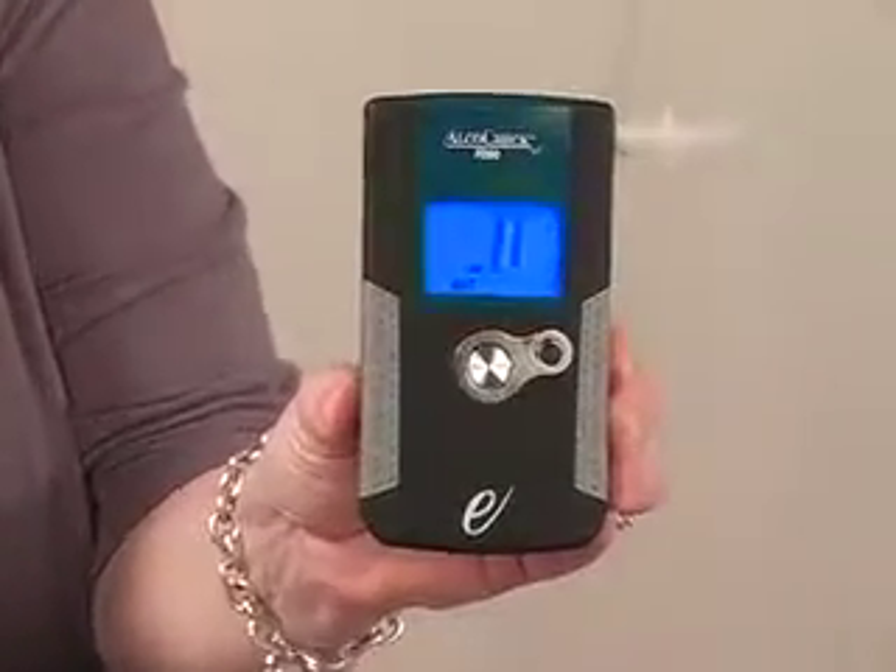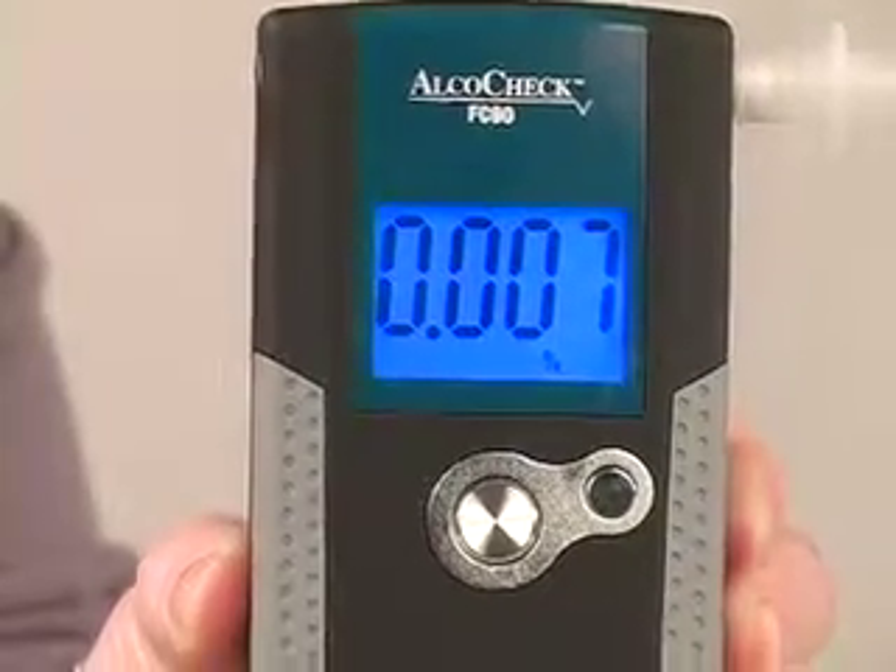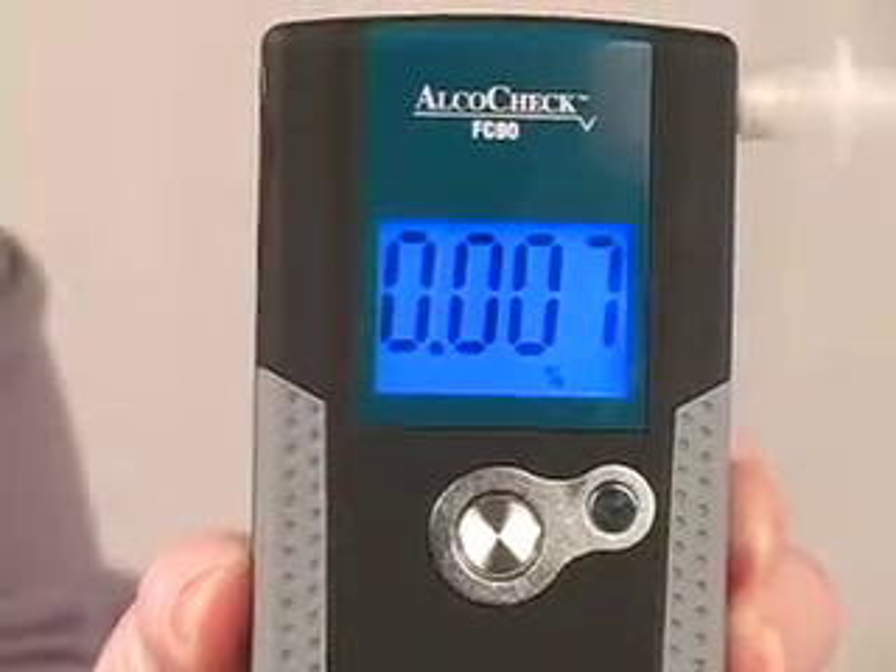The donor hands the device back to the administrator. A zero flashes on the screen while the test runs. The result displays for approximately 15 seconds.